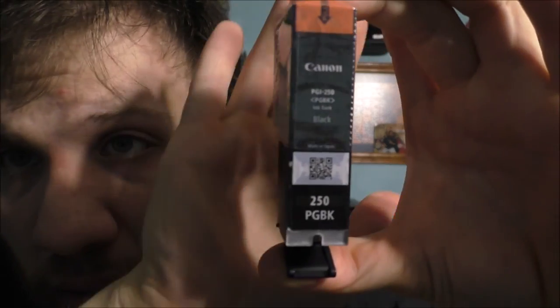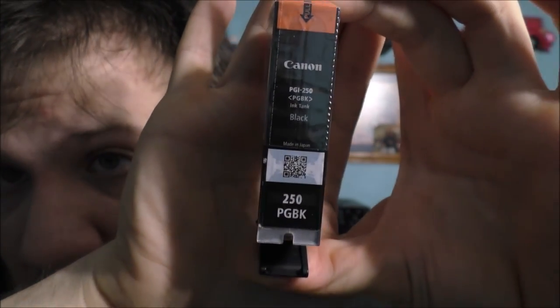Let's talk about the ink. You can get standard or you can get XL ink if you choose to do that. But this here is just the standard black ink — this is not the XL version. I always get the XL, because the XL will actually last a little bit better than the standard ink. You can notice there's no XL on this one at all.